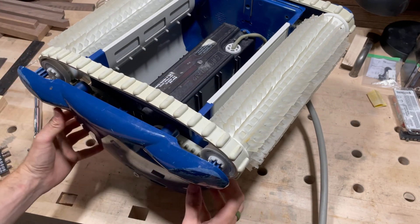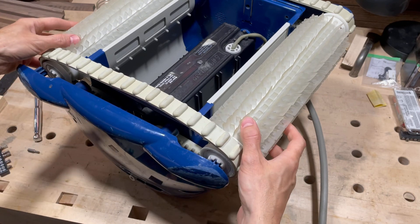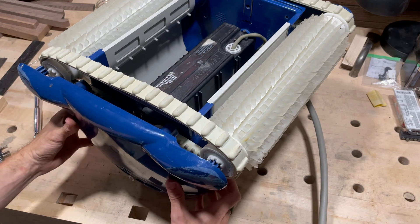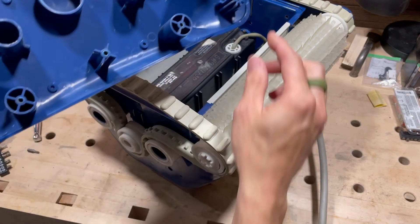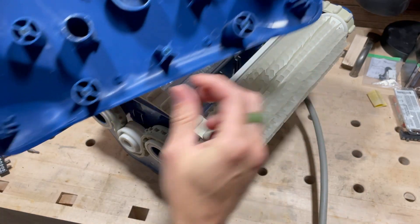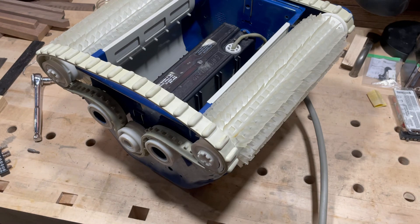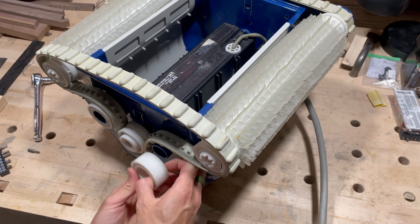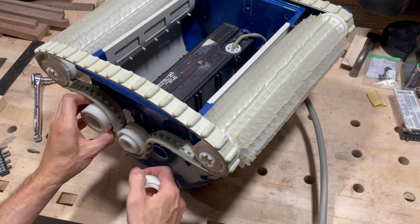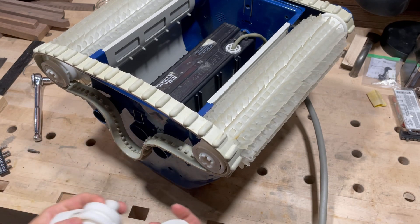Most of it will pretty much fall apart when you take off the cover plates because that's what's holding the two rollers, which are basically suspended, held on by these things. Hopefully these will never get broken because they'd be floppy otherwise. Once you have this side off you can pop off the bearings and set them aside.